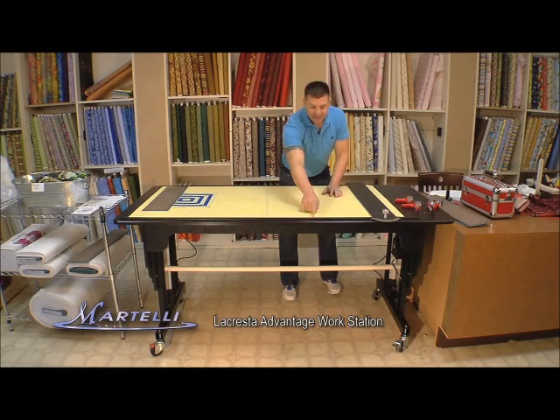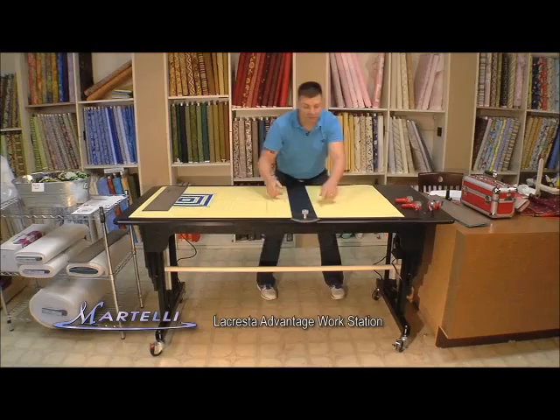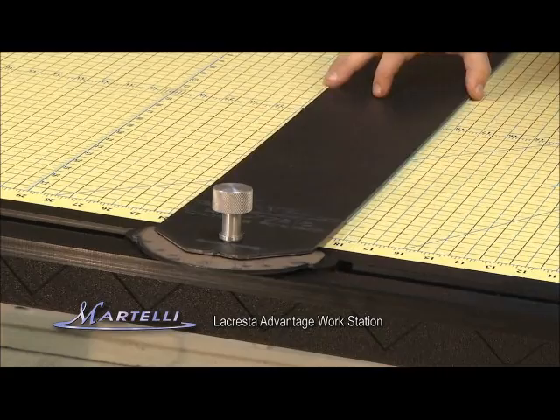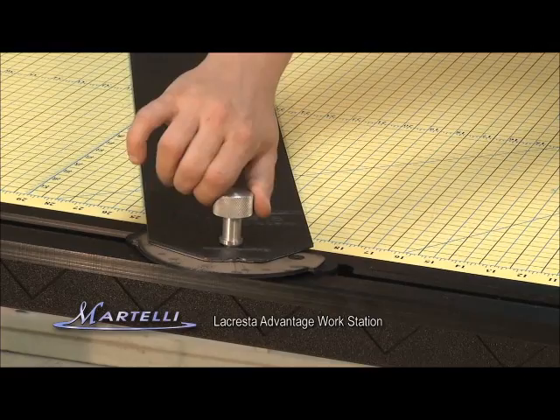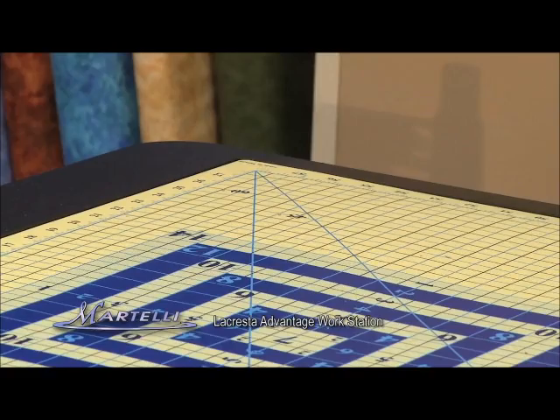This table also has a ruler that slides up and down. So if you're cutting yardage, this is a fantastic feature right here. You can actually cut your yardage, slide the ruler down, cut your yardage, slide the ruler down. You can also loosen the knob and if you're cutting angles, you can put that arrow on whatever angle you want — if it's 67.5, you'll stop it right there, tighten this nut down, and this will slide the length of the table. So it doesn't matter what angle you're cutting. This is also built into the Advantage as well as the Elite.